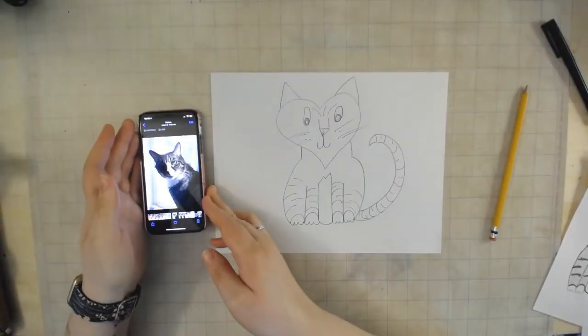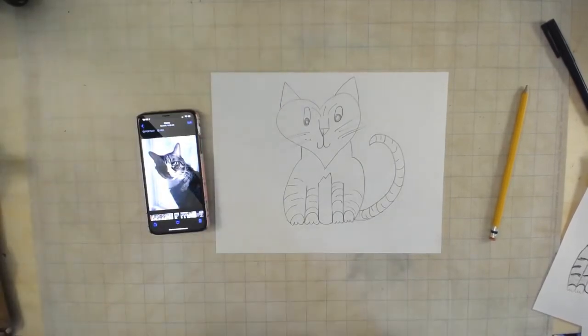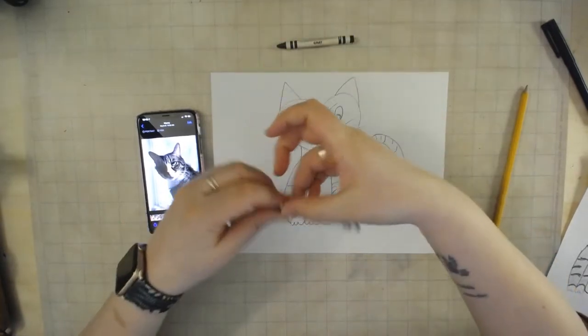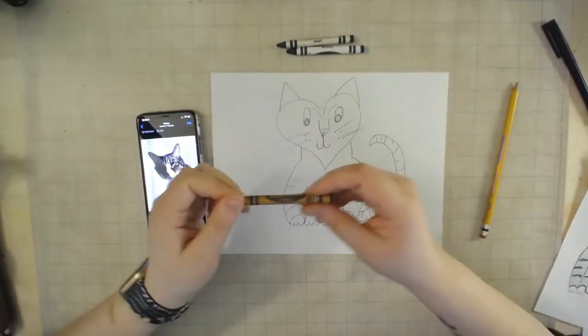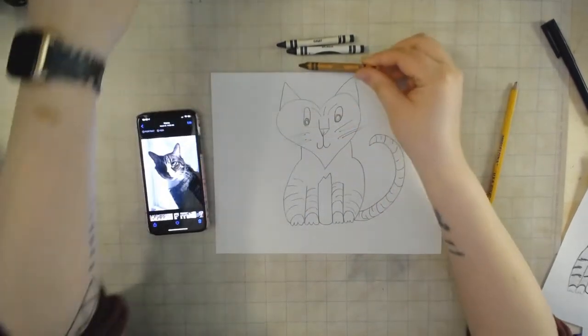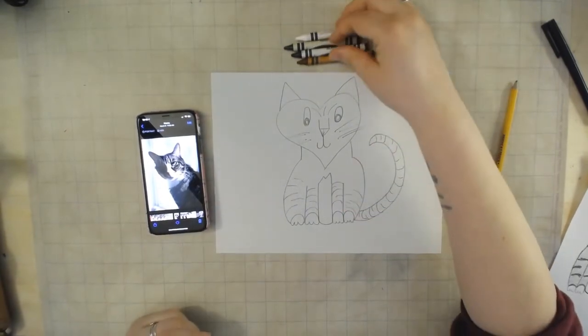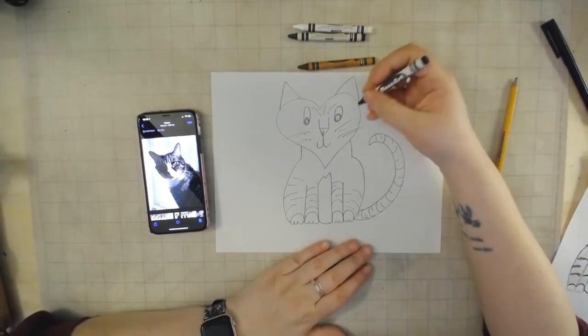When I'm drawing or coloring I like to look at a picture of what I'm coloring, so here's my picture of Henry that I'm going off of. I'm going to be using gray, white, black, a little bit of brown, and some white crayon. I like using crayon for this because it makes them look fluffy — don't know why, just love it.